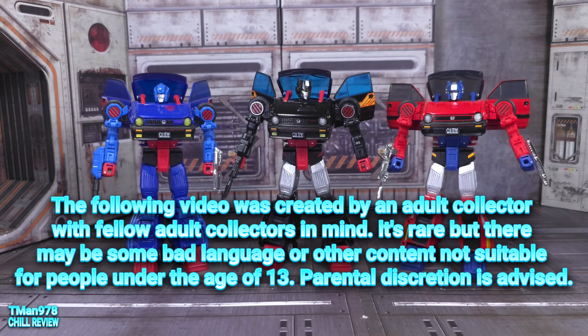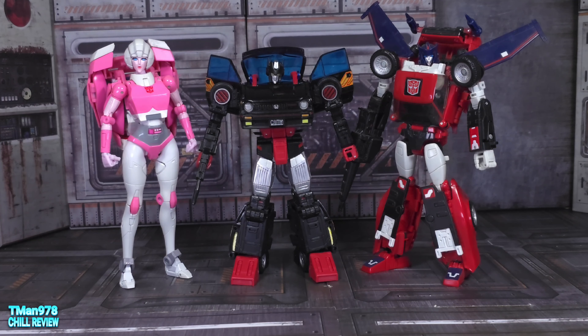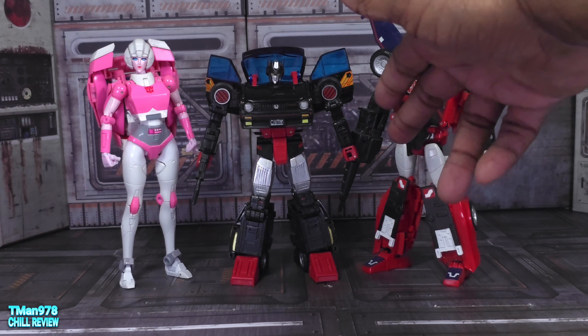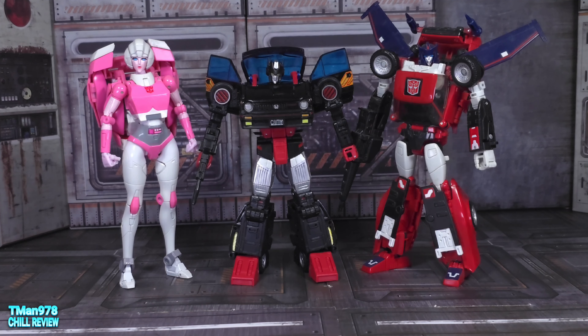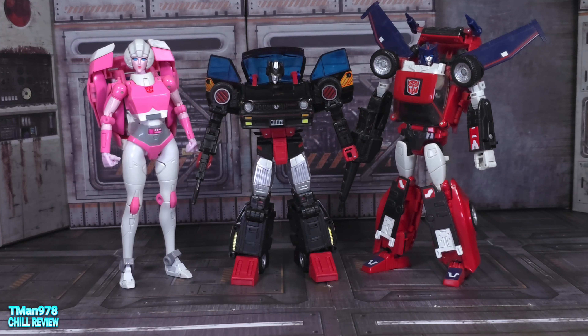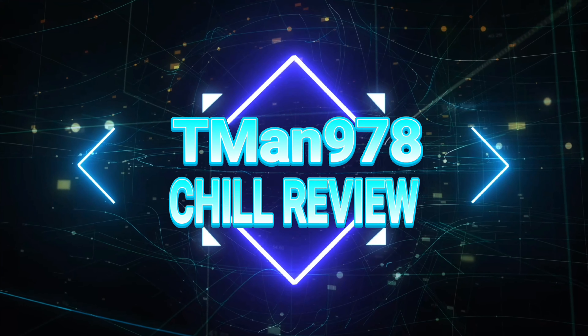Previously on T-Man 978: here she is with two other female Autobot masterpiece cars. Like I was saying about how they could have changed the molds with Road Rage right here — they definitely gave her more cylindrical legs than Trailbreaker, and the chest part is way more smooth and kind of separated, almost in a way to insinuate cleavage.